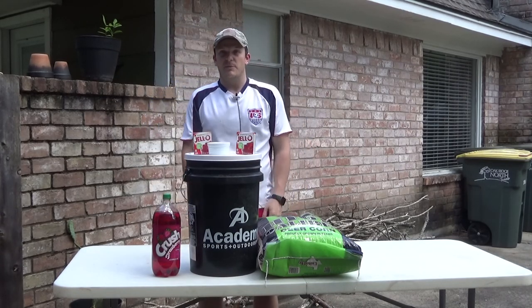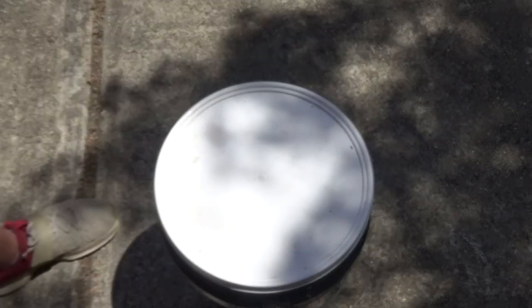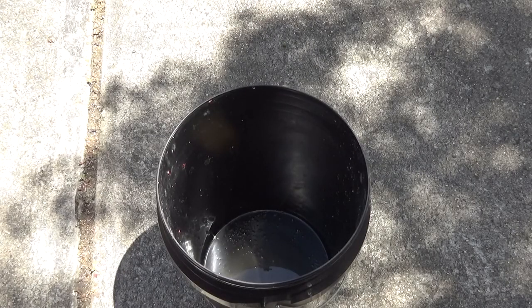I'm going to show you how I mix it up and then at the end I'll show you how it works. So you're going to take your five gallon bucket — man that stinks. I haven't cleaned this since last time so it's going to smell extra good.